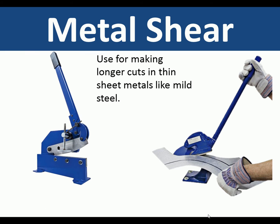Metal shear. This is used for making longer cuts in thin metals like mild steel — you can see it being used here. Safety gloves are being used because of the sharp edges it may produce.